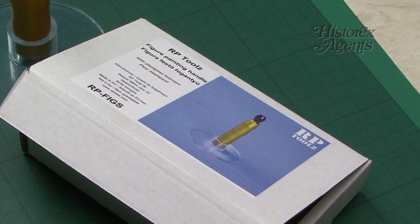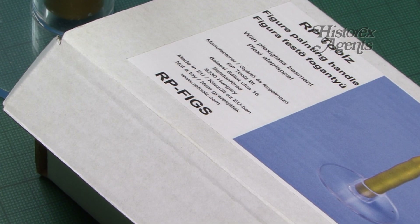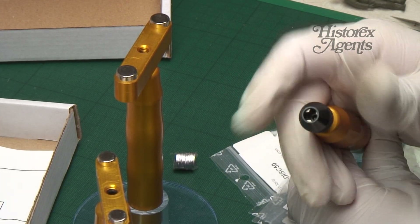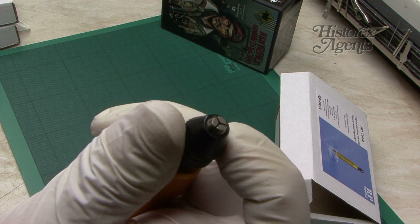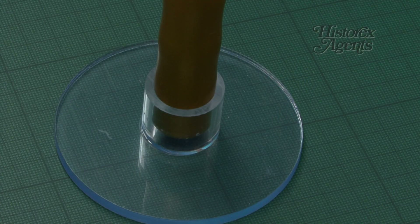The one we've used the most is the RP Figs reference. We were really impressed with this fantastic tool. The quality of the jaws in the chuck is excellent and it was very usable. In fact, it totally transformed the way we paint figures. The ergonomic design is perfect and the base plate is extremely stable.